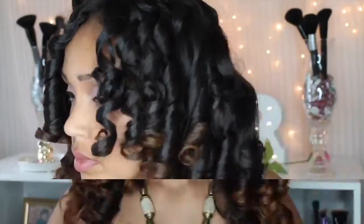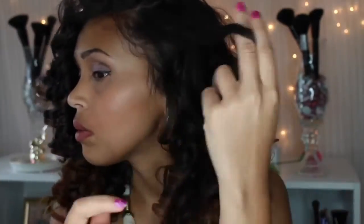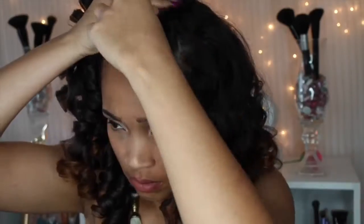I love tons of volume, so I'm going to take my pick and lift my roots. If you don't have a pick, I definitely suggest you invest in one — they're like 99 cents, so worth it. I'm just adjusting my hair to the side I'd like, and fixing my baby hair using my tried-and-true Curls Control paste. I throw a bobby pin under my bangs just so they're not falling in my eyes.